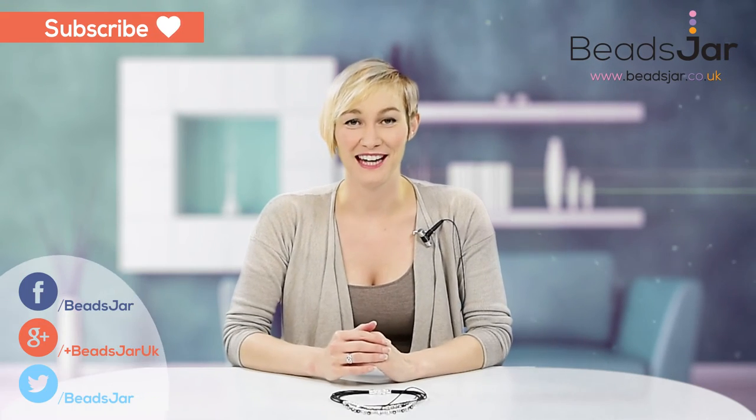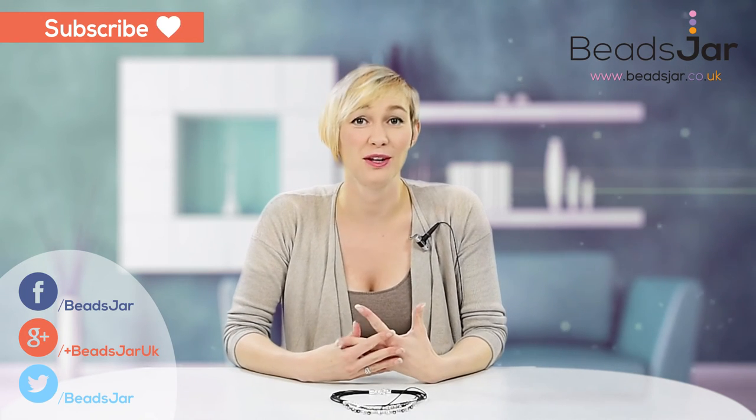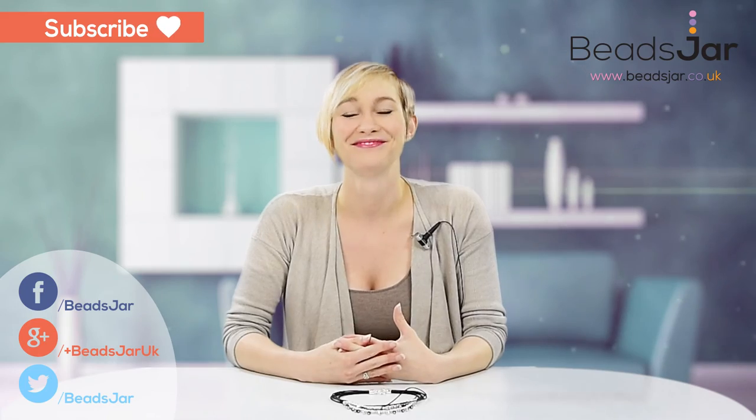I really hope you've enjoyed the project today. If you've liked it, give us a thumbs up and subscribe to the YouTube channel to catch all of our latest tutorials. Thank you, bye!